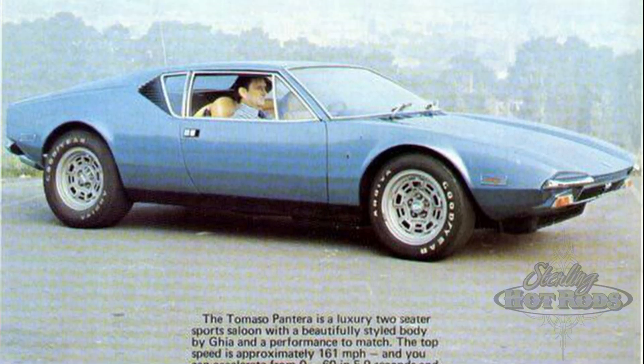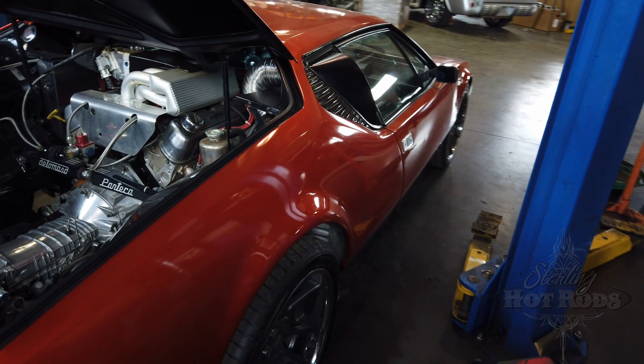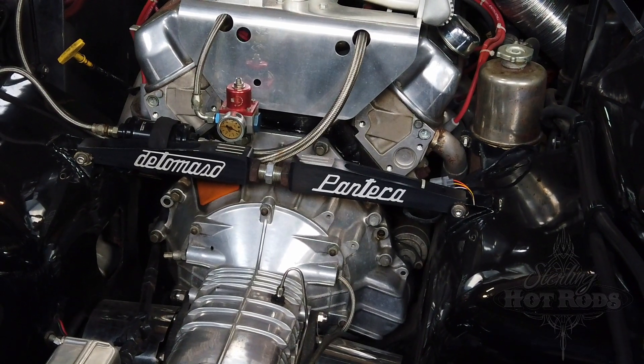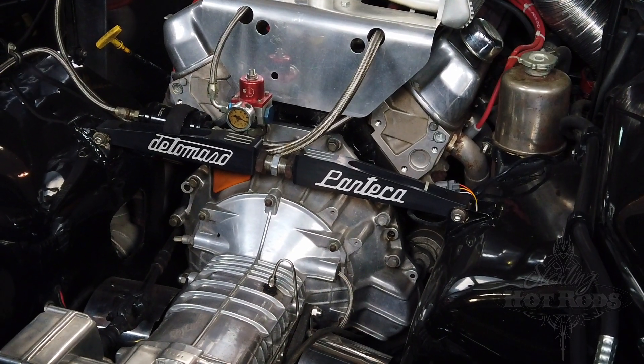What we have is an early 70s Pantera, kind of Ford's racing division at the time. They were in a joint venture with an Italian company. It came originally with a Ford V8, a transaxle for rear-wheel drive mid-ship engine.